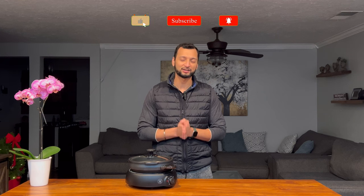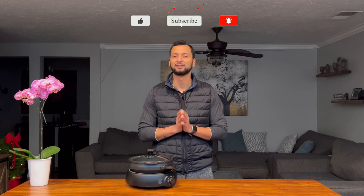So folks, that brings us to the end of the video. If you like the content, please do not forget to smash the like button, subscribe to my channel, and hit the bell icon. If you have any questions or suggestions please write to me in the comment section below and I'll try to get back to you as soon as possible. I will also provide you with the product link under the description section down below. Thank you for sticking around and take care, ciao!